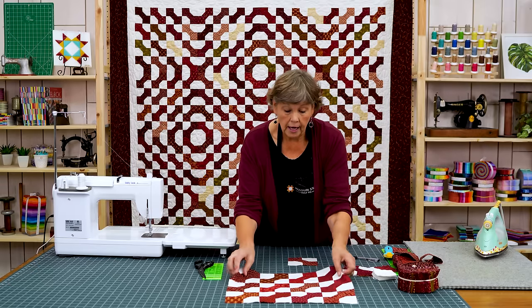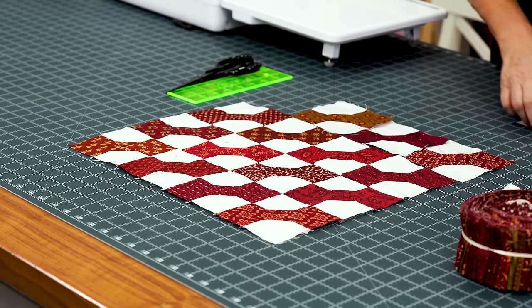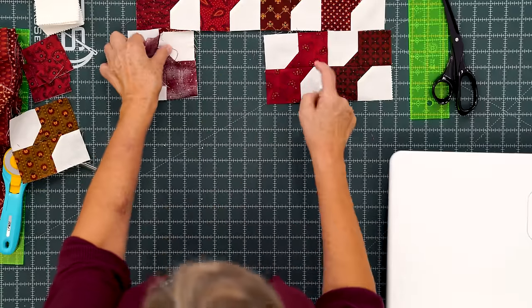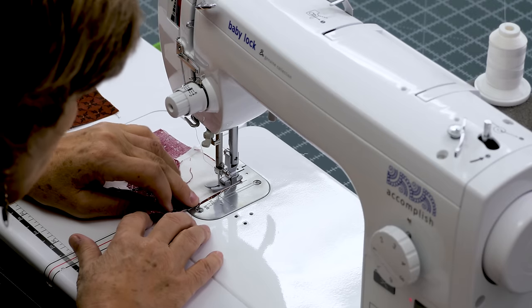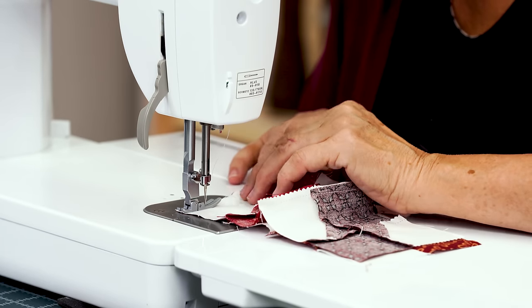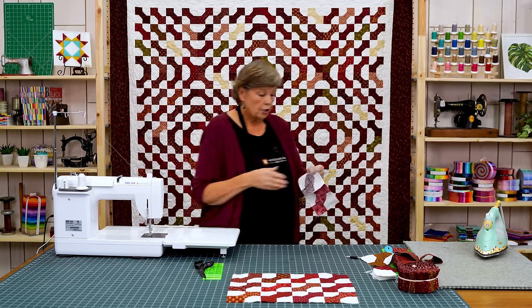We're going to put these together in blocks of 16 and you need 20 of those blocks. I have one started here with three rows and a few made. We're going to lay them so they're all going the same direction, put in a whole row. I have two already sewn together, so I'll sew these two together, then sew these two to those two to make a whole row, then attach that row to the block. All your blocks need to go exactly the same direction. Make sure your seams are lined up — the center seam is your key; that keeps all your blocks square.